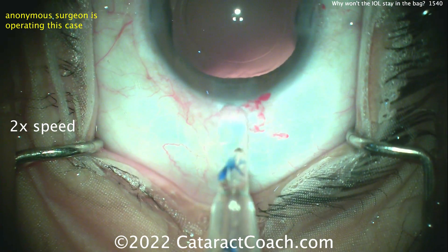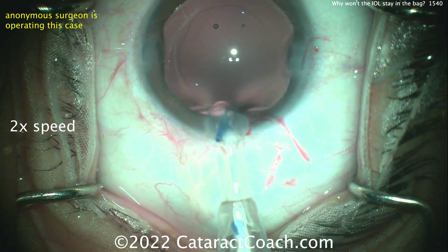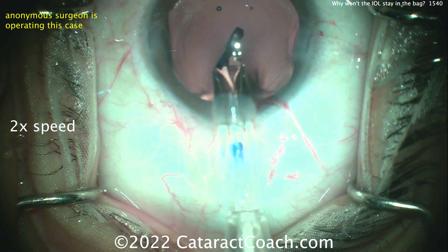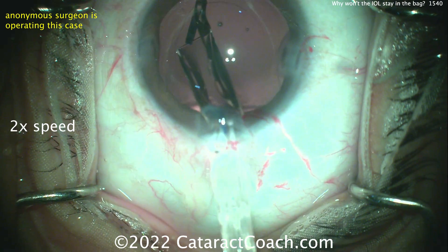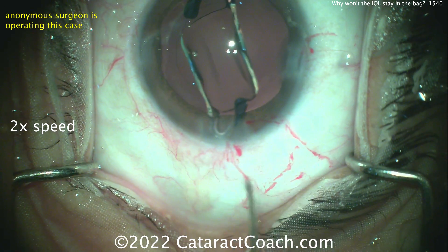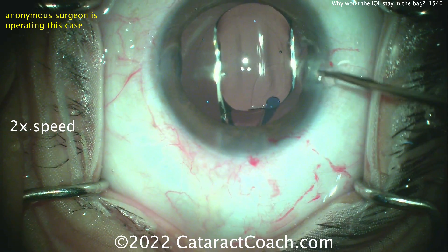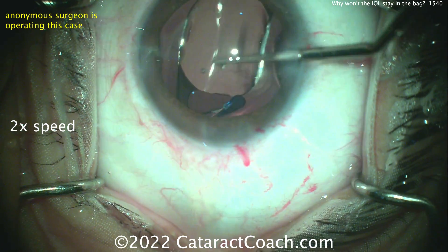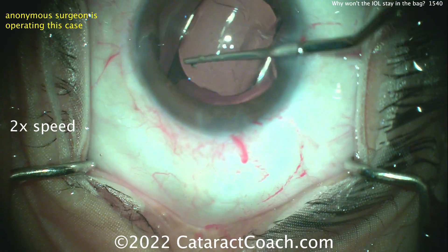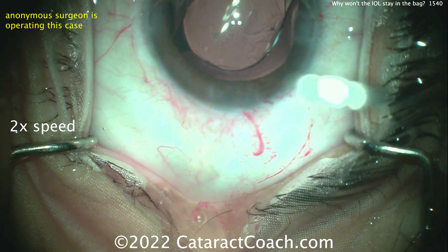Now time for the IOL. In this case, the IOL does not want to stay in the capsular bag, and we're going to try to figure this out together. Here comes our lens — looks like an acrylic lens going into the capsular bag. Orientation is correct. The leading haptic looks like the number 7, trailing haptic the capital letter L, and it's going into the bag. That looks like it's in the bag to me. I wish the camera were a little better centered, but we'll live with it.